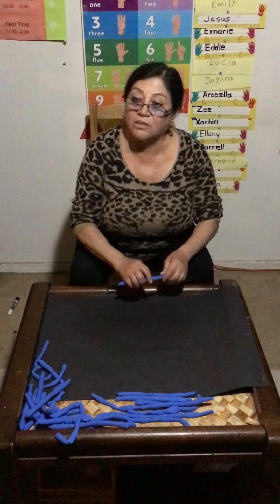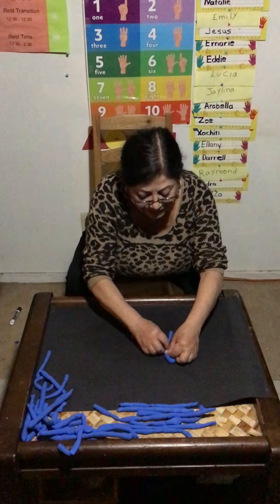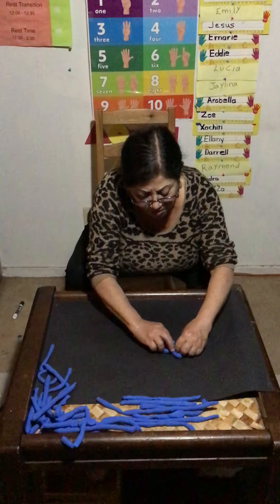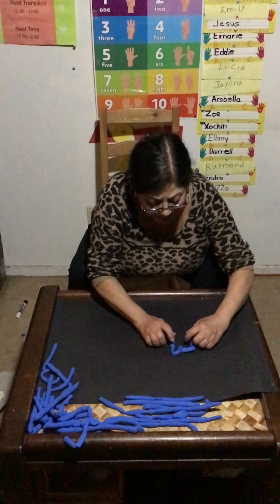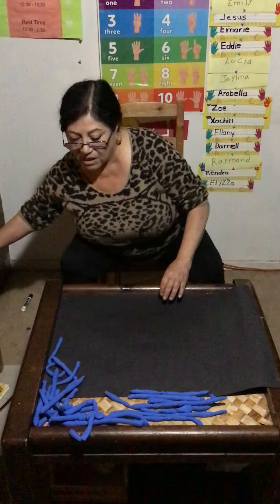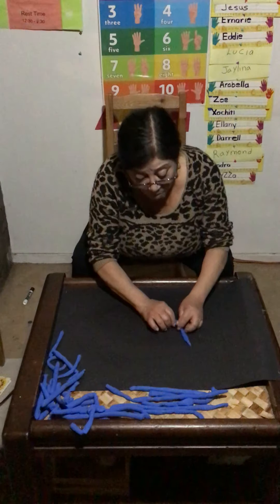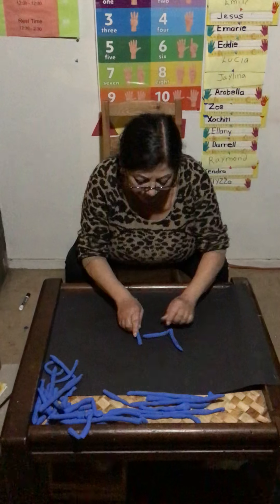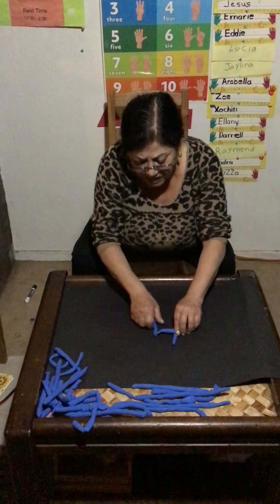What number is next? Three. You know your numbers, that's good. How are you at home, guys? Practice your numbers, practice your letters — you have time to do it. This is number three. What number is next? Number four. You know your numbers, that's good. Here is number four.